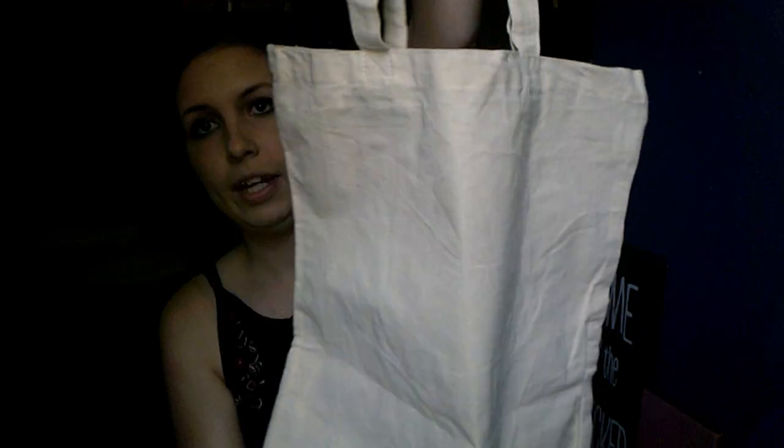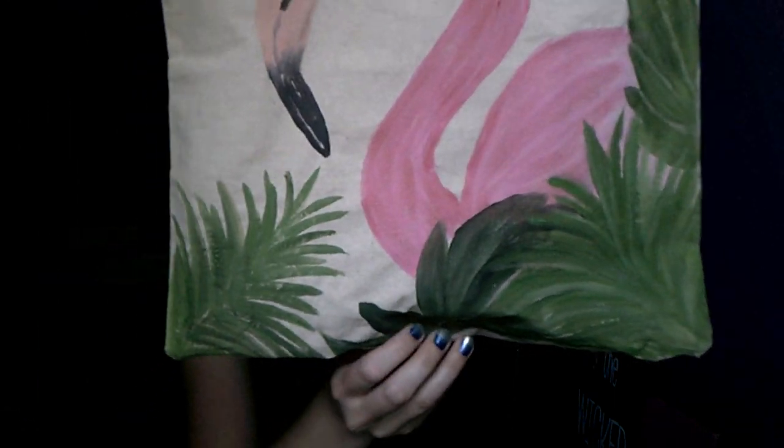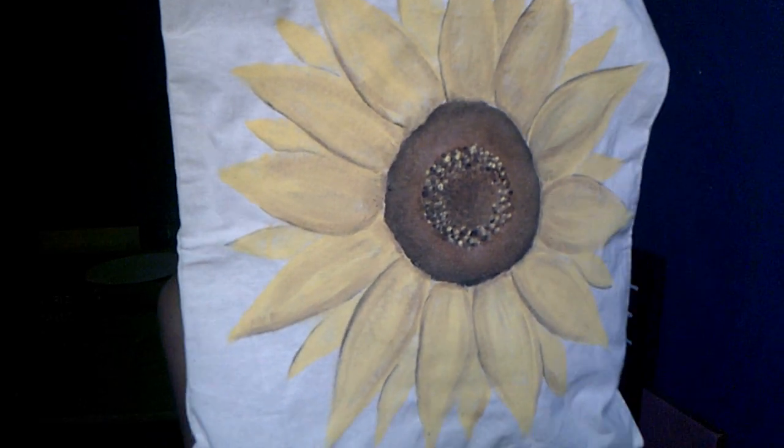Hey y'all, welcome back to my channel! Today we're going to try something a little different — we're going to be painting on fabric, and I'm going to show you how to do that with just regular acrylic paints. I ordered a pack of plain tote bags, and this is how they look beforehand. It's actually going to be two videos this week: the first one today I'm showing you how to paint this flamingo onto your bag, and the second video later this week I'll show you how to paint this sunflower bag.